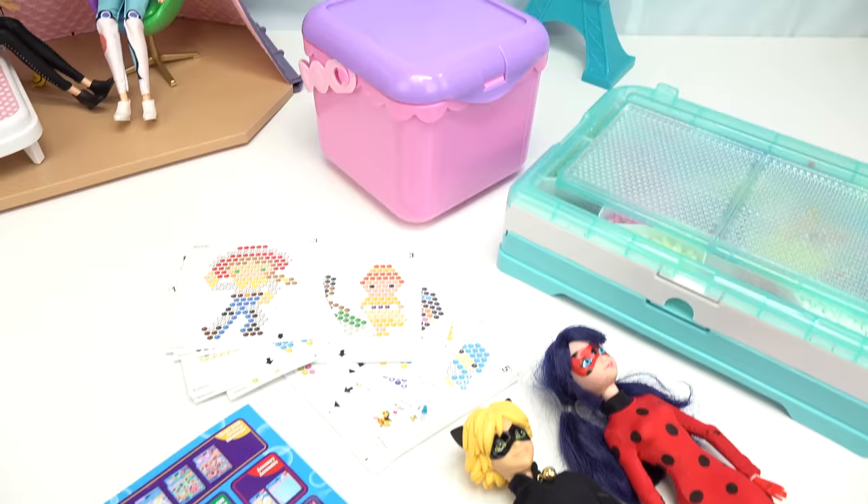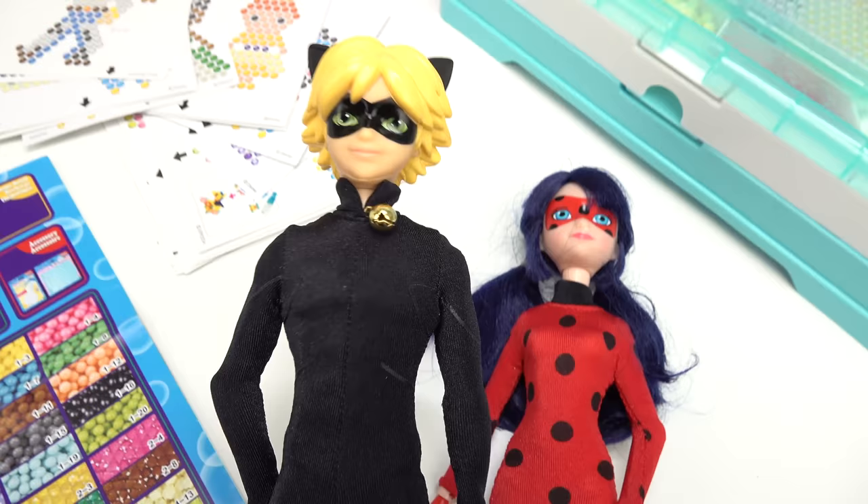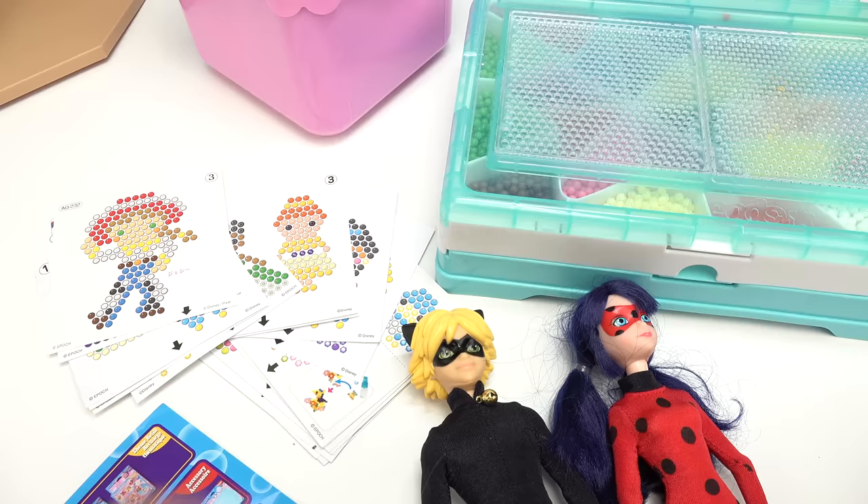Welcome back to my channel! Today we are transforming Cat Noir and Ladybug into Aqua Beads - this is gonna be so much fun. Cat Noir is in black with green eyes and blonde hair, and we're also gonna do Ladybug with her red suit, polka dots, and blue hair - kind of like navy.